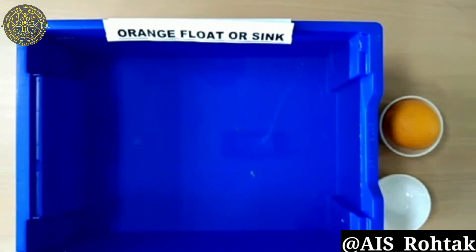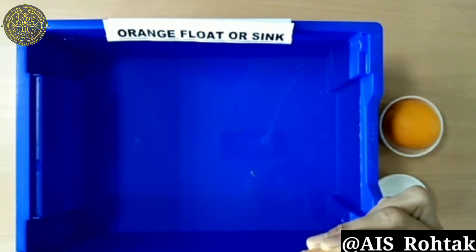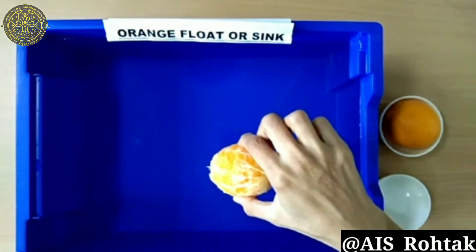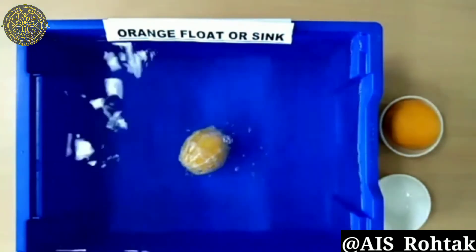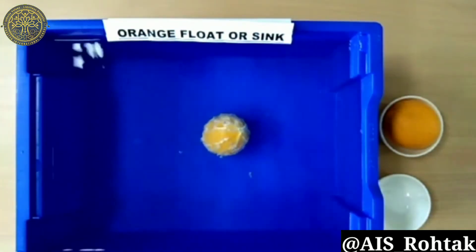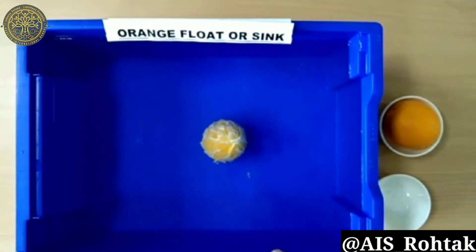Let's take the peeled orange first. Here I add my peeled orange into the water — check the results. Did you notice that the peeled orange directly went into the water? That means it has sunk into the water.